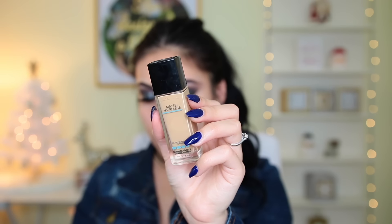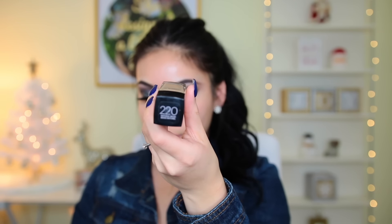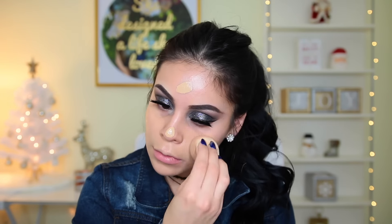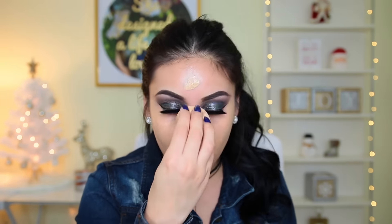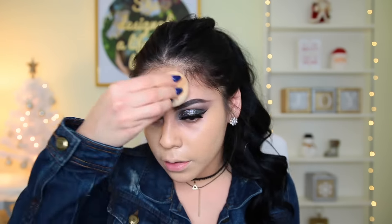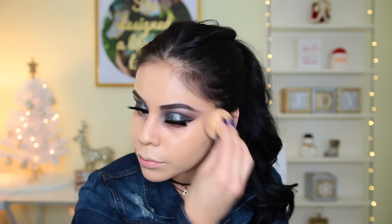For foundation I'm using the Maybelline Fit Me Matte and Poreless — one of my all-time favorites. I applied too much initially, shade 220, but I made it work. The only downside is there's no pump. I blended it out with my Beauty Blender as usual. If you have oily skin I think it's going to be amazing on you.